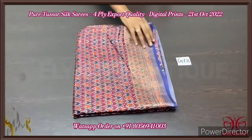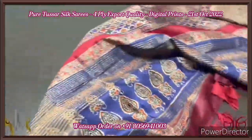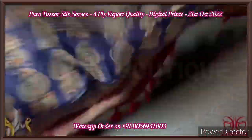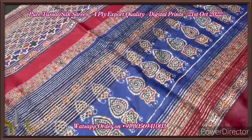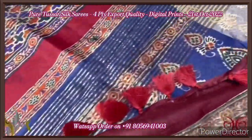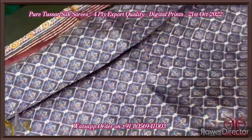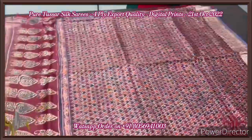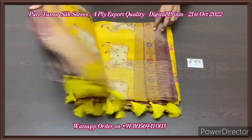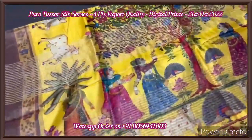Pure tassar silk saree, four-ply, premium quality, very elegant digital printed. Beautiful designs — almost ajirak design prints. Very soft tassar, softer than the usual two-ply. The pallu of the saree has blue with very elegant ajirak-type printing, and you also have external tassels attached in a maroon base color. The blouse piece of the saree is fully printed with a deep burgundy base — a very elegant design. The saree has beautiful ajirak design prints elegantly done on pure tassar, and it comes with authentic silk mark.